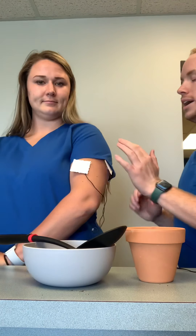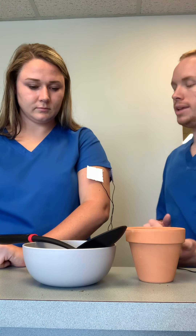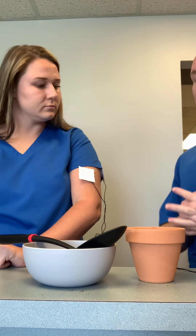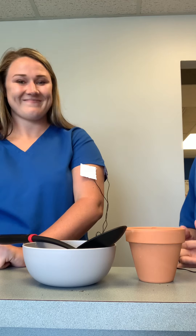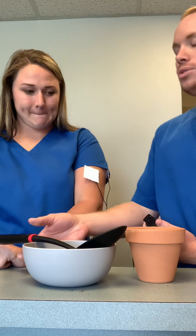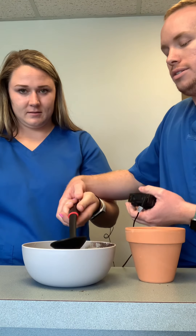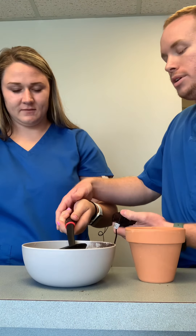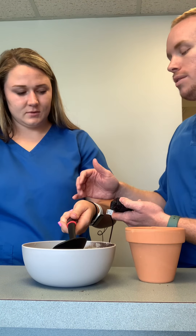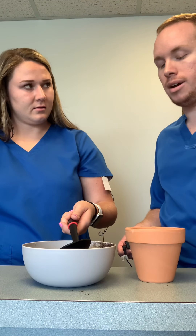You ready for your intervention? So I have your NMES device hooked up. What that's going to do is we're going to be able to activate the arm when we start our intervention. I do remember that you mentioned that you like to plant flowers and garden. So I'm going to have you grasp this spoon. I'm going to turn this on, get it at the proper voltage, and when it comes on we're going to be able to flex and kind of move over to the flower pot. I'll be here to assist you.